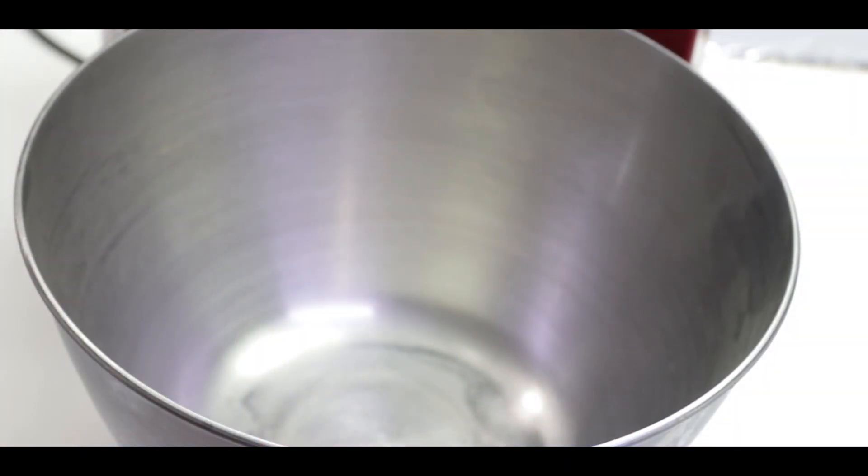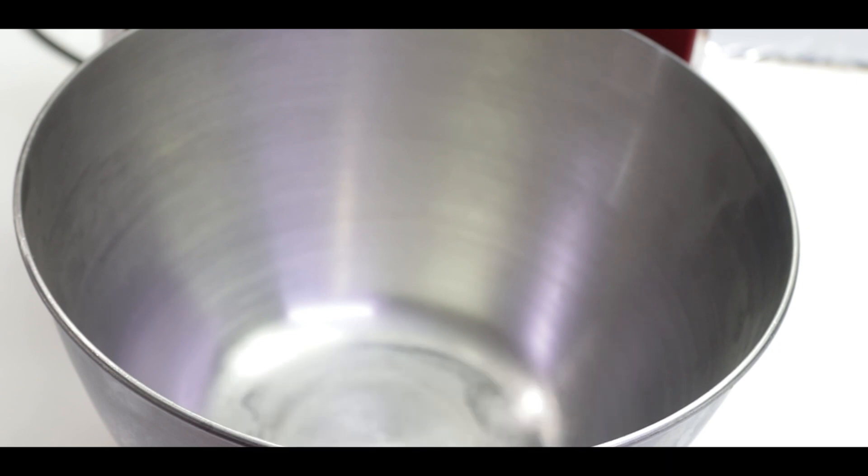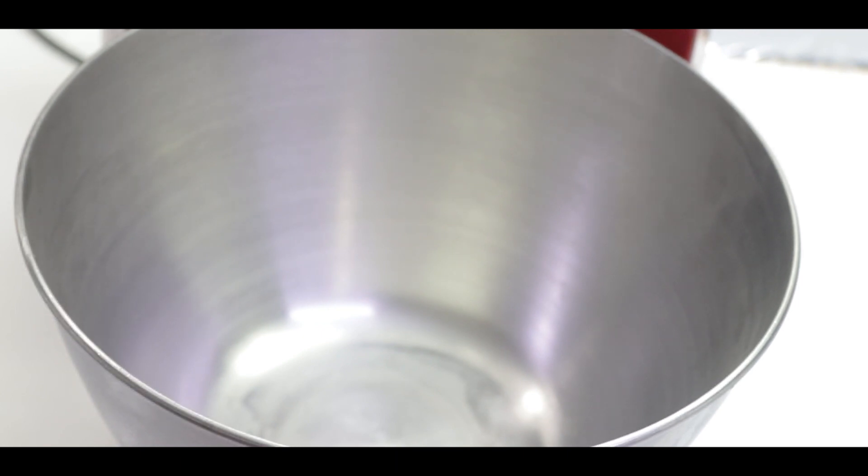Assalamualaikum my home chefs, this is Farah, welcome back to my channel. If you are new to my channel, don't forget to subscribe, like, and share my channel. Click on the bell icon and don't forget to subscribe. Today I will make a strawberry sandwich ice cream.